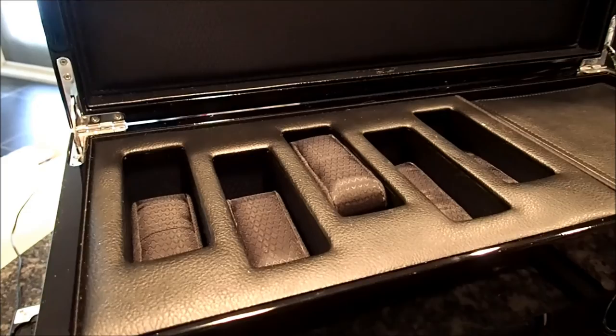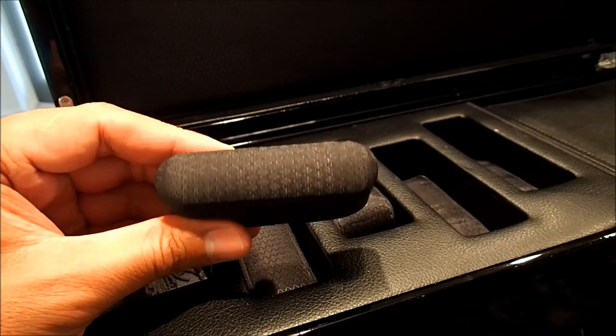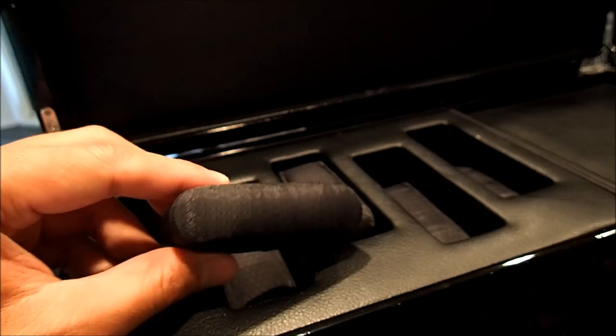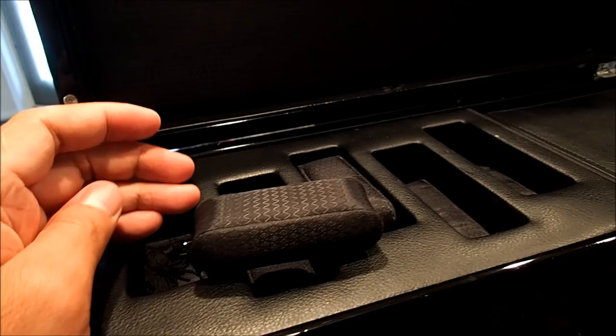There are five watch storage units here. Each of them come with one of these little things which you can wrap your watch around. The problem is the total distance around this is over seven and a half inches. So unless you have a very large wrist, you may not find this very useful. If it's a bracelet which is not adjustable, this might not be very useful for you. But if you have a watch with an adjustable band like a leather one, this may come in handy.